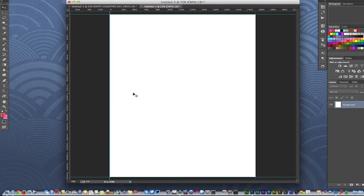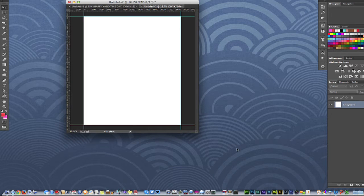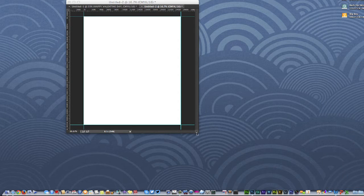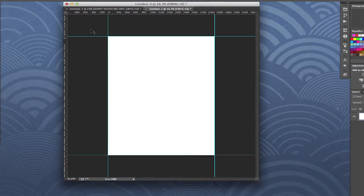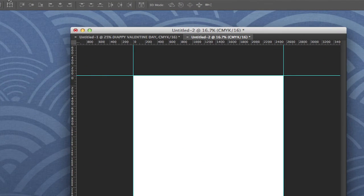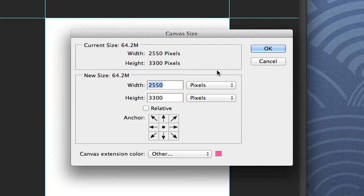The next step is to create our bleeds, because if you're going to get this printed professionally or send it to a professional printer, you definitely want to make sure you have enough bleed so you don't end up cutting off your artwork. So I'm going to go over to Image and come down to Canvas Size — this is just the easiest rule of thumb I've always used to create bleeds.